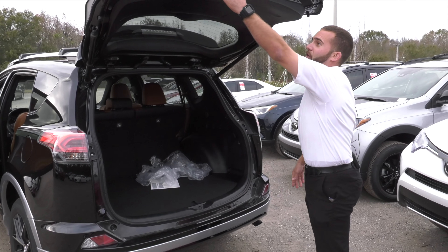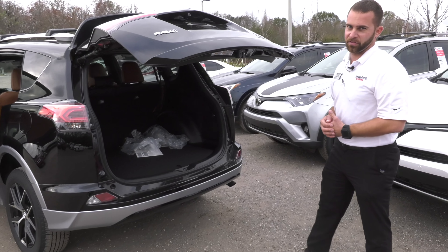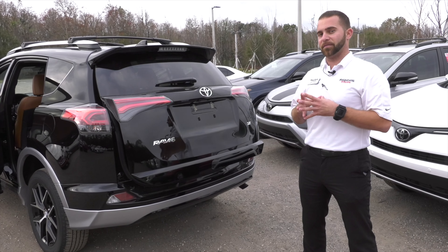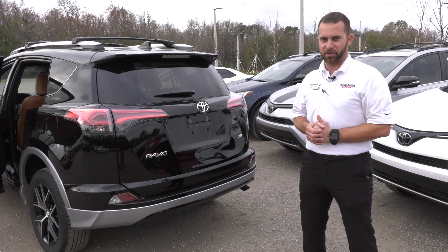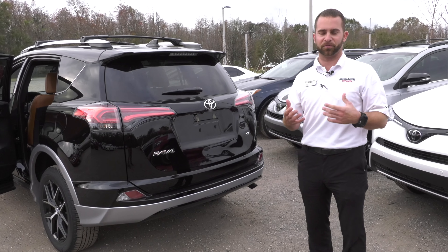The height adjustable is also the same as all the others. One notable feature about the SE RAV4 to make note of is that it does not have a towing capacity. Most of the other RAV4s have a 1,500-pound tow capacity. The SE RAV4 does not because of these sport features.